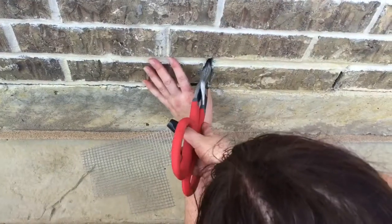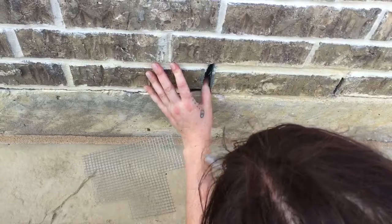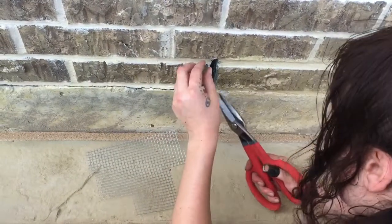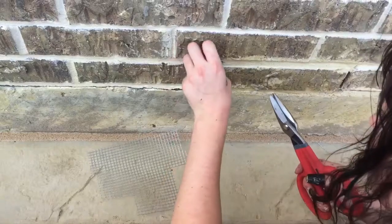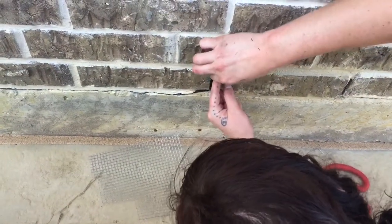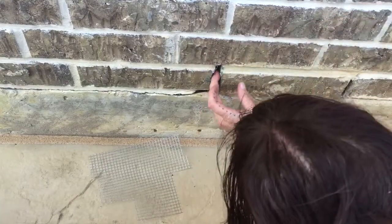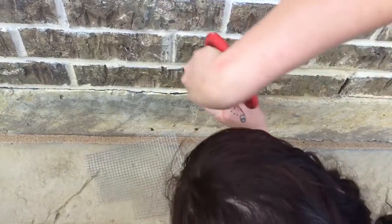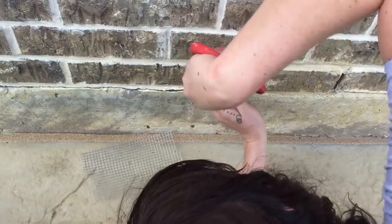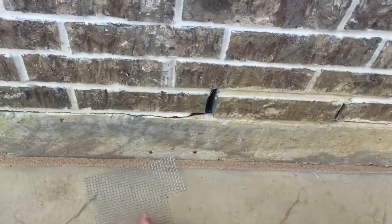I think that's a little high. I'm going to trim it. Probably fold it over and tuck it in there or whatever. Beautiful. There it is.